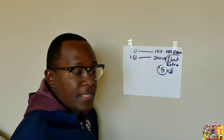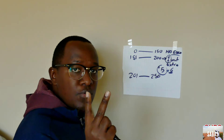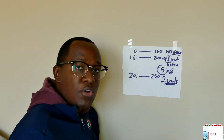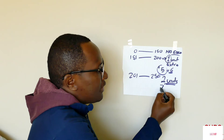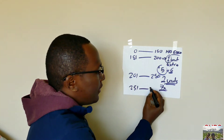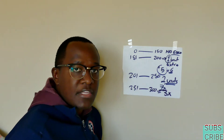If your blood sugar is still high — let's say 201 to 250 — take two extra units. So if your doctor told you to take five units, you add two, making seven units total. But if your blood sugar is still high, maybe 251 to 300, take three extra units on top of your normal dose.